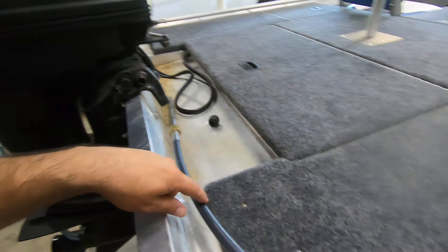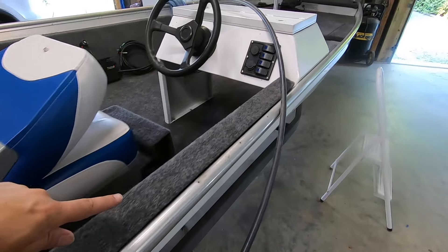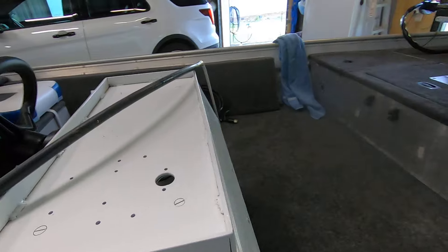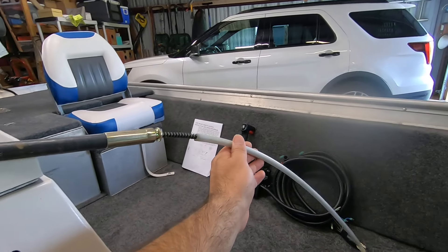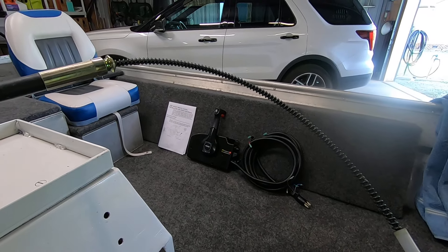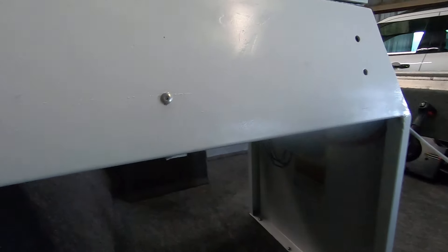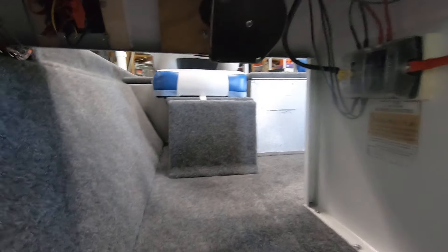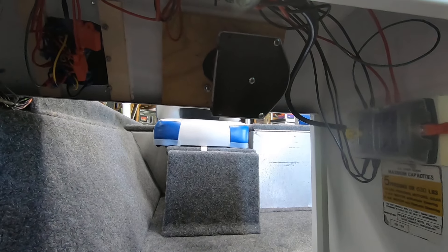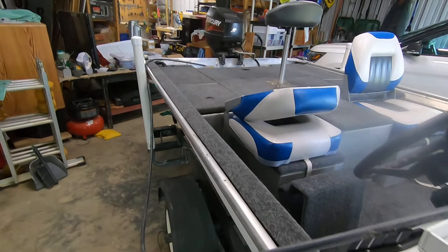So the steering cable is going to be routed underneath our nice panel, up under the console. This actually has like a thread to it, for lack of a better term. It gets fed into the mechanism that is attached to the steering wheel — this housing — and it gets threaded through there. So I'm going to do that and I'll show you what that looks like, and we'll see if we can get it set up properly to actually turn that outboard.